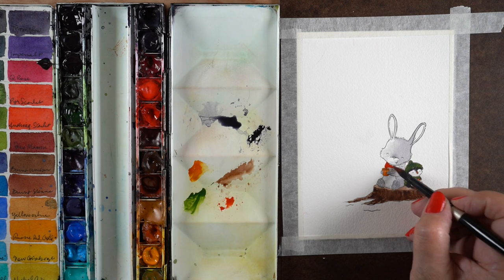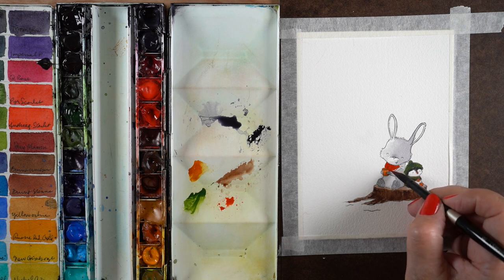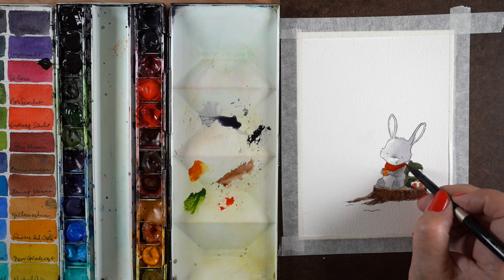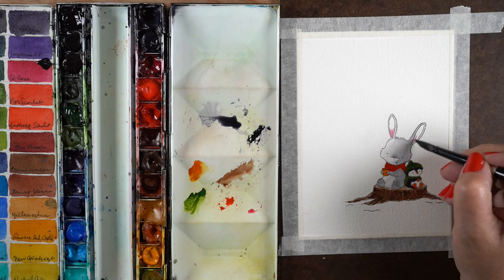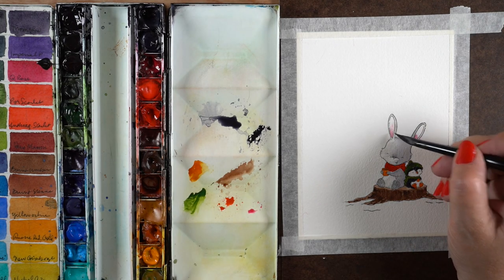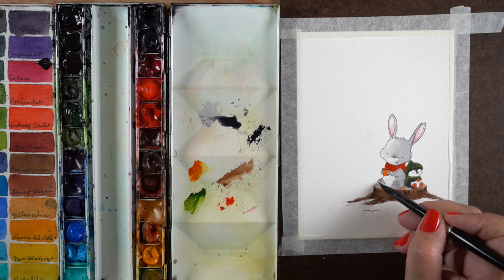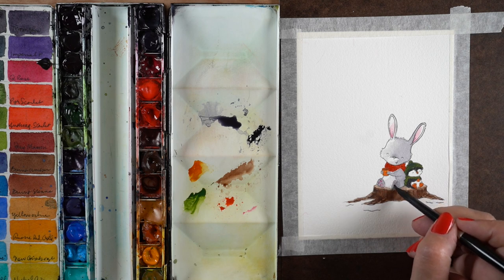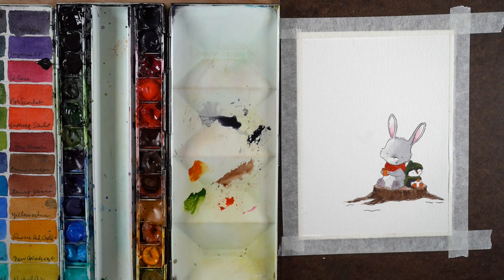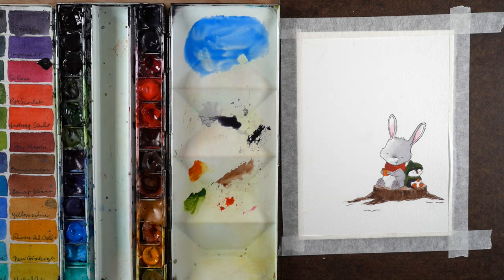In my fine art painting I actually take advantage of paint bleeding and do that deliberately, but it's really hard to make myself be patient and wait for things to dry when I'm making cards. I painted the bunny's scarf — even though it has a crosshatch texture, I decided to just do a solid red scarf because it's too hard with watercolor to get into all those little spaces. Then I used a little bit of Quinacridone Pink on his ears and the bottoms of his little toes.